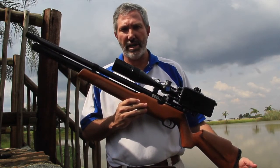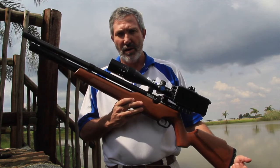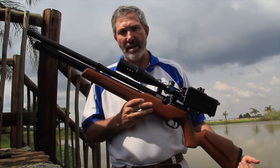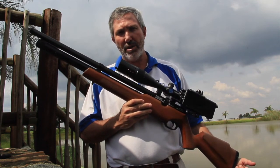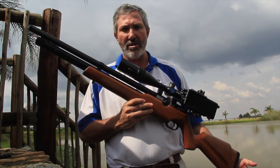Good morning ladies and gentlemen, this is Tony Gibson again for Extreme Airguns in Centurion. Go look at them on www.extremeairguns.co.za.